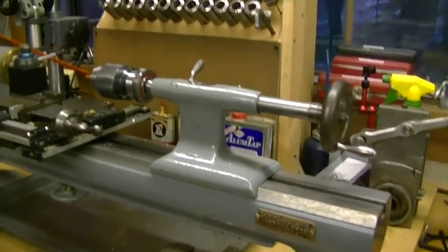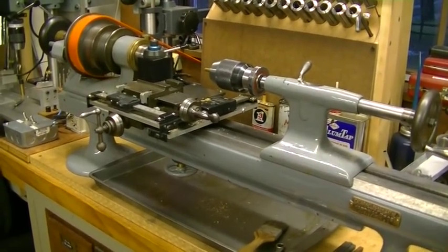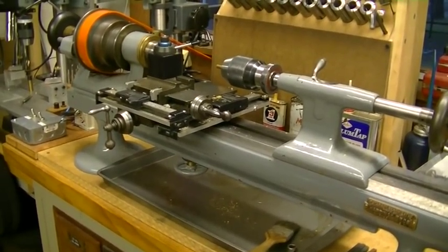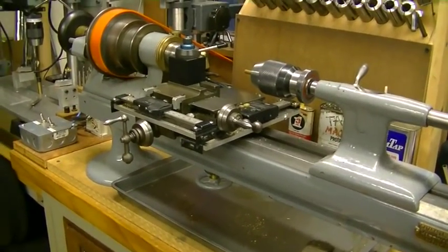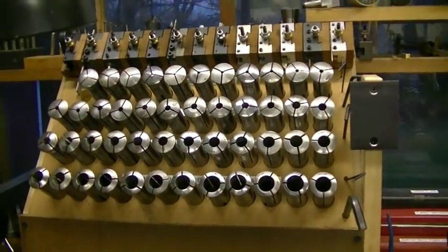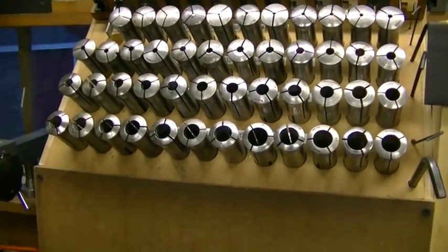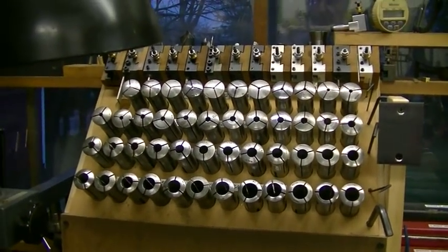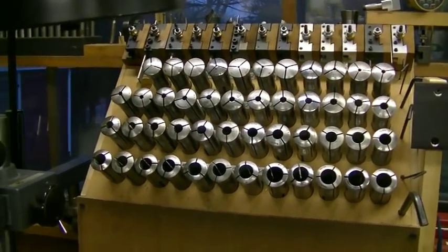This is my favorite lathe. This is a Hardinge Cataract lathe made in the 20s, probably about 1925. I bought that from a friend, Dave Lindau, years ago, and it's as accurate as the watchmaker's lathe — it's really a wonderful tool. And there are the collets — those are Hardinge 4C collets in 64ths. It took me 15 years to put that set together, buying them almost one at a time.